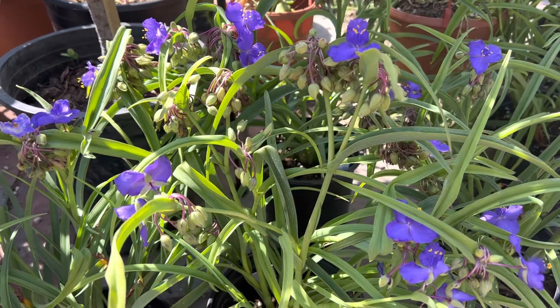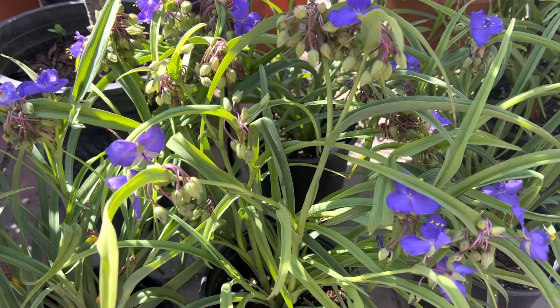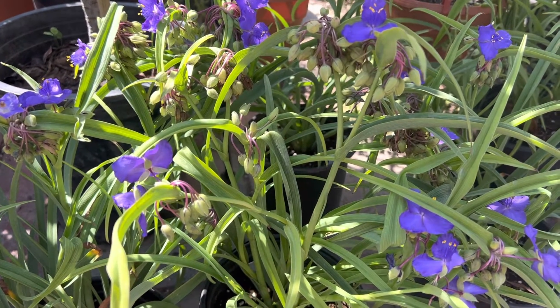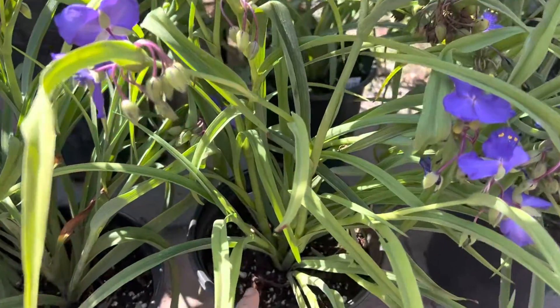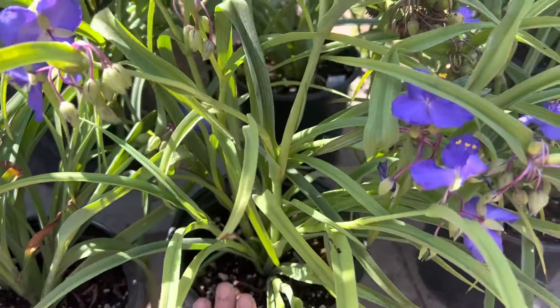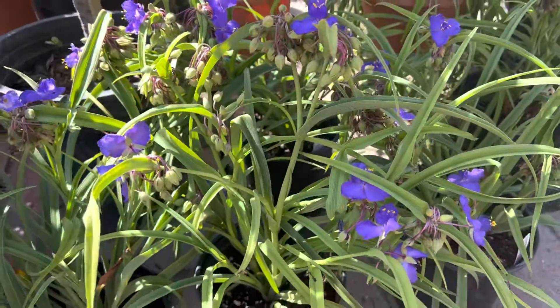They do best in filtered light. I recommend watering once a week. In the summer, we would do more watering — like twice a week. You need good moist soil that drains well. We want to keep the soil fairly moist, especially in the summer.